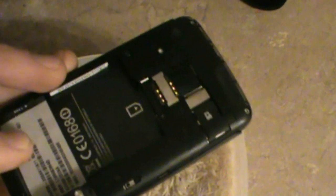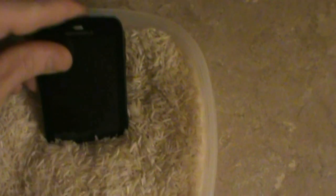So I'm doing a before and after. I found this on the internet and a bunch of friends told me that the rice works best. I wiped it down as best I could, and immediately after I got it out of the water I took out the battery. So it's been in here since about 5 o'clock this evening.